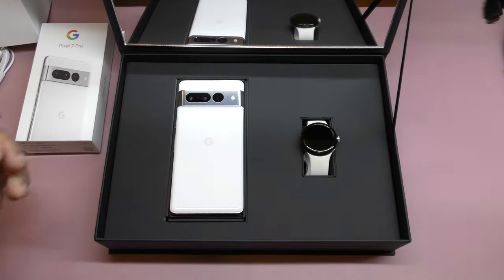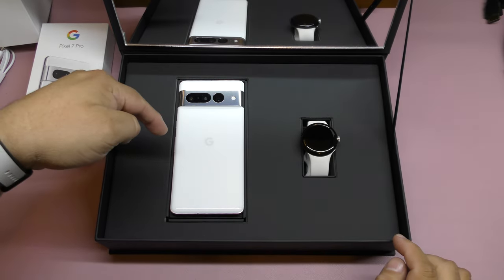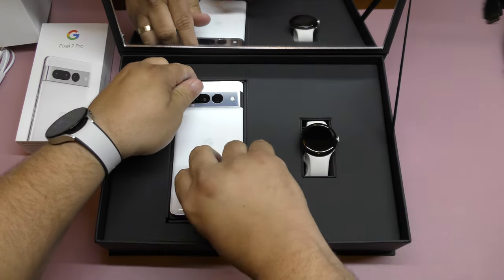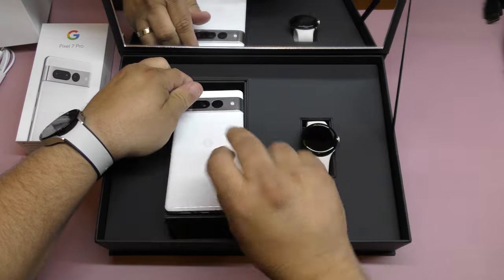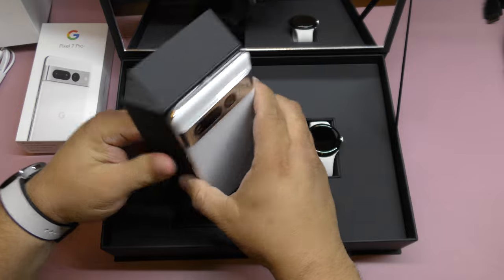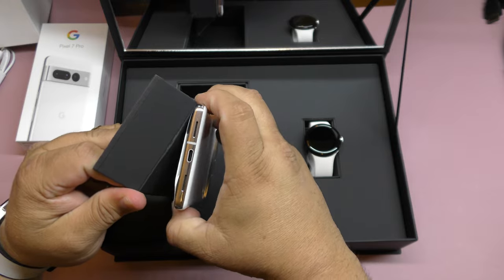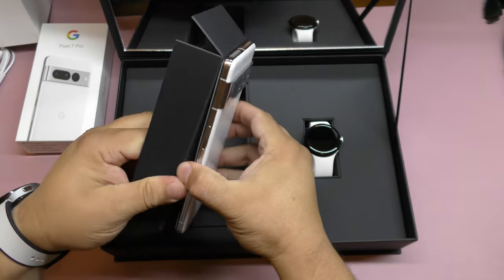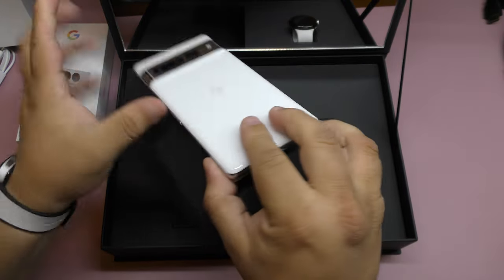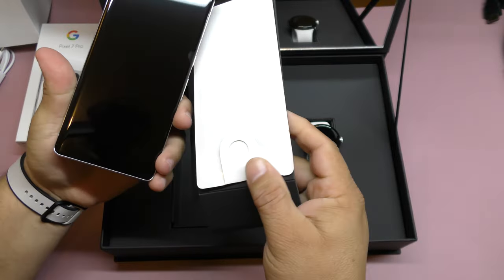And there it is — here is the watch and here is the smartphone. First of all, let me show you guys the smartphone. What the hell is holding it? Wait a second, I don't want to break something here. Okay, there you go.